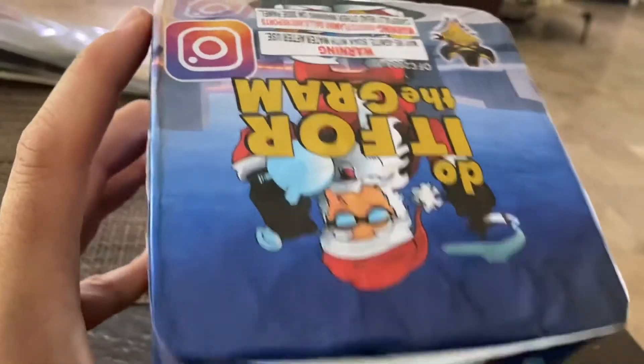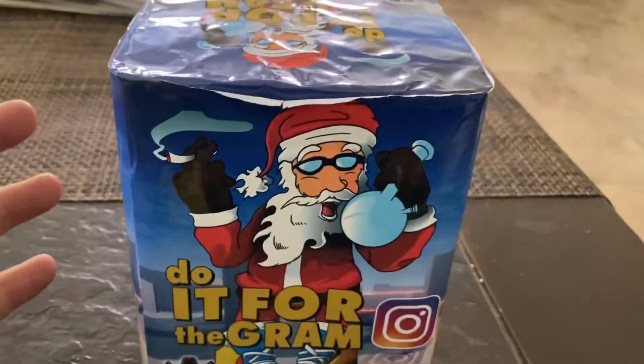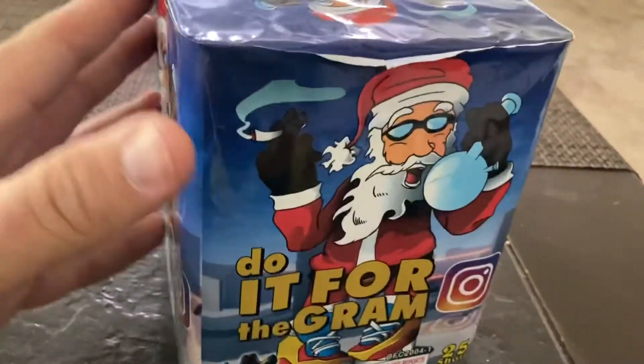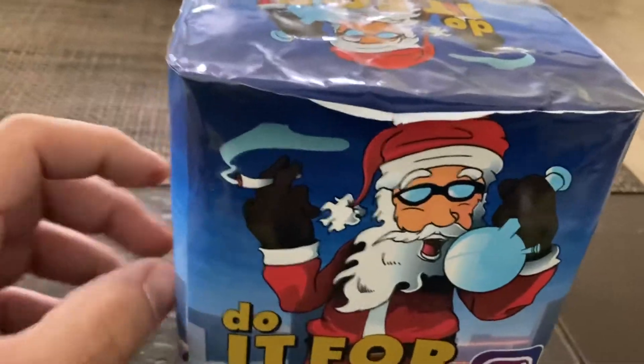This is a 200 gram cake. I picked up a case of these for $120, I want to say. It came with three different cakes in the case, 12 packs, so it was four cakes each.